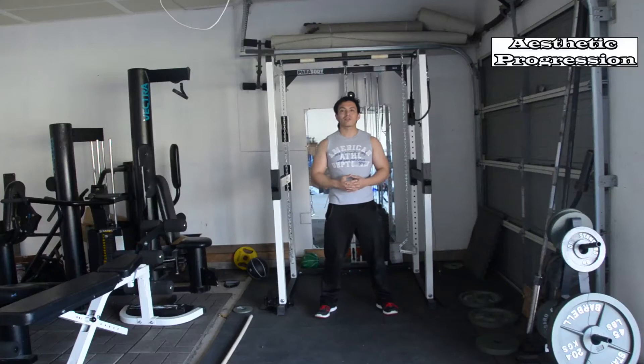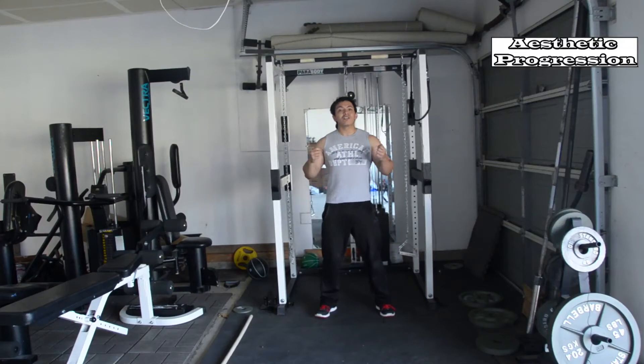What's up guys, this is someone from Aesthetic Progression and in this video I am going to share with you my high intensity interval training. Now why would you do high intensity interval training, or HIIT?